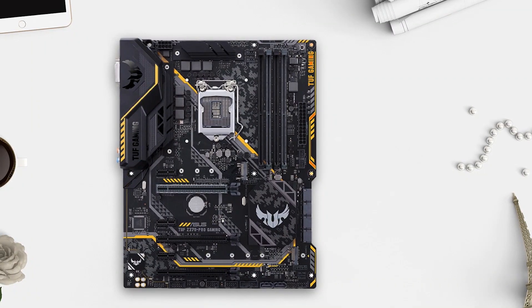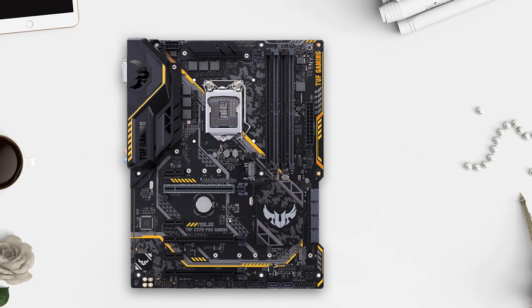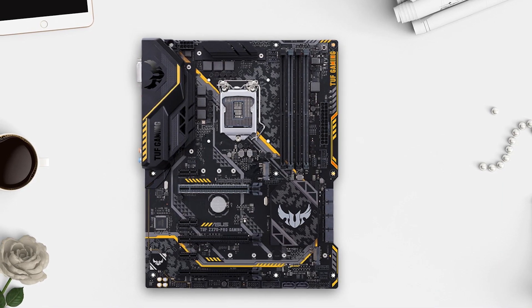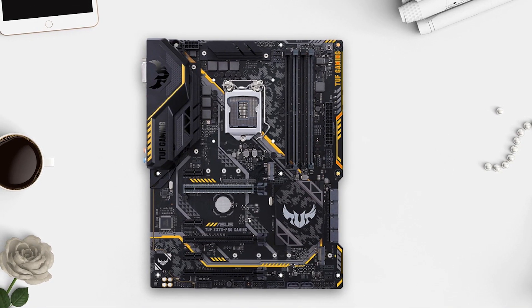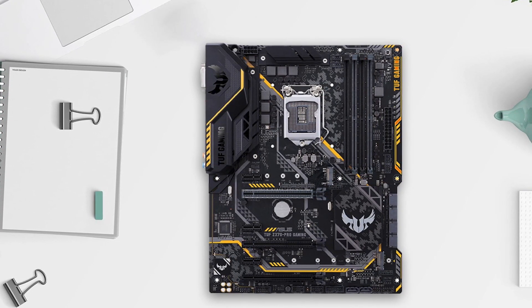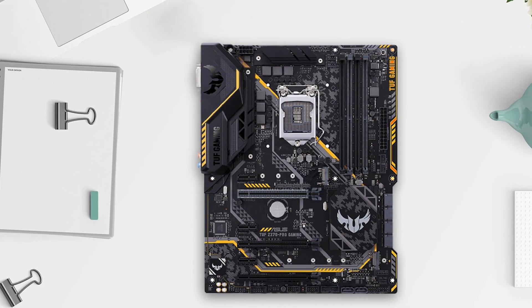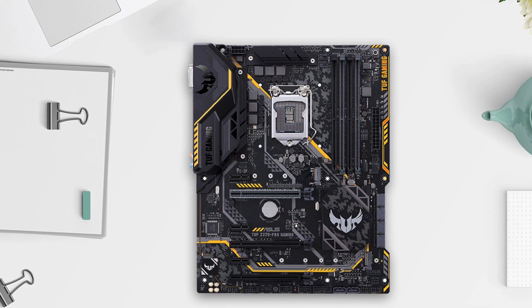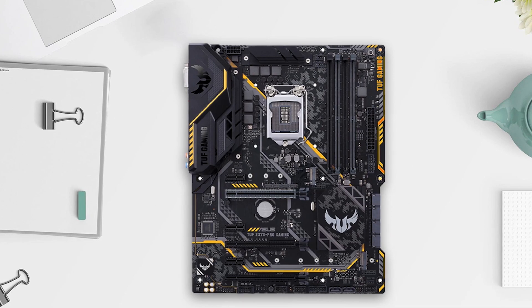If you are an avid gamer, the Asus TUF Z370 Pro Gaming motherboard is a great choice. This motherboard is designed exclusively for 8th generation Intel Core processors and features dual M.2, Gigabit LAN, USB 3.1 Gen 2, and Intel Optane memory capability to maximize connectivity and speed. The TUF components ensure maximum durability. With Gamer's Guardian and Fan Expert 4 Core, you can be sure of hardware-level safeguards for maximum performance and dynamic system cooling. Moreover, the 8-channel HD gaming audio with TUF gaming headphones provides a warm, immersive sound that will enhance your gaming experience.